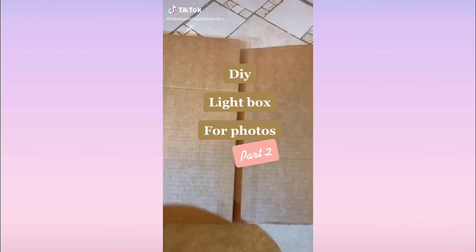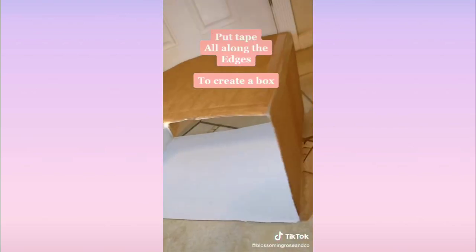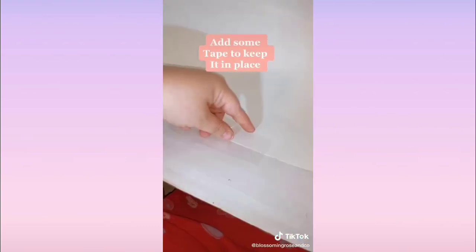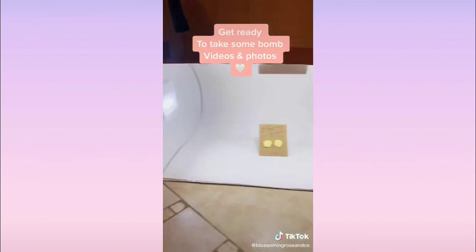Part two of the DIY light box: get tape and put it along all the edges so it creates a nice box. Take the poster board and stuff it in, then add a little tape so it doesn't move. Put a tap light on the top and one on each side, and then get ready to take some great video and photos.